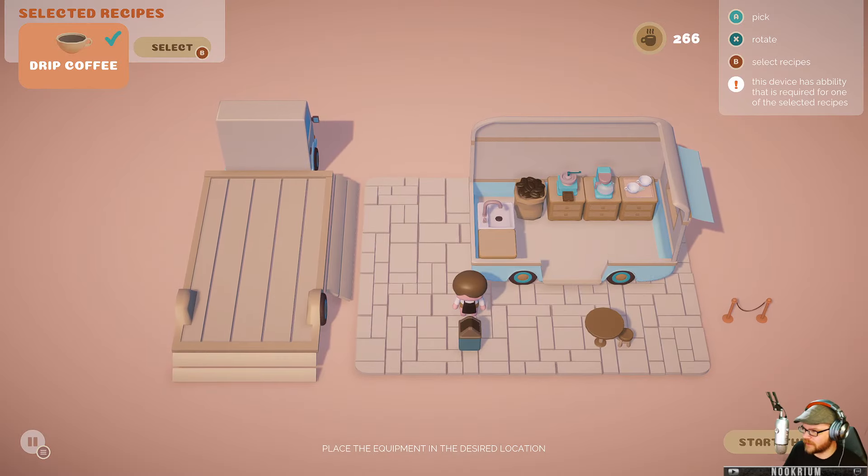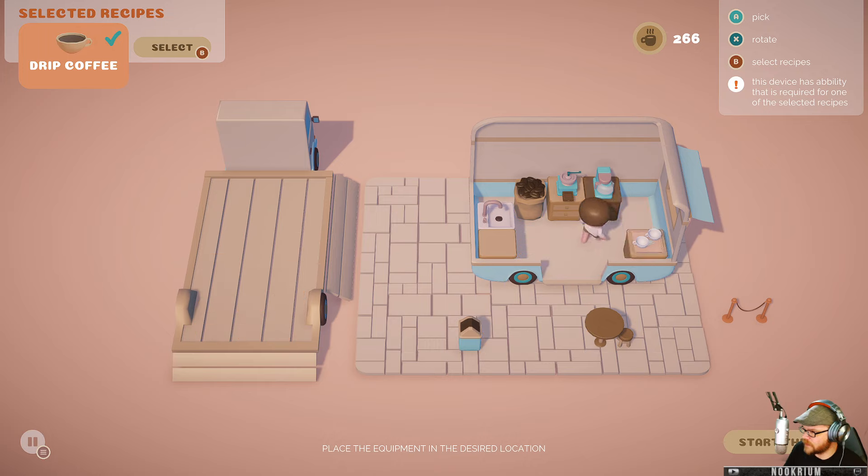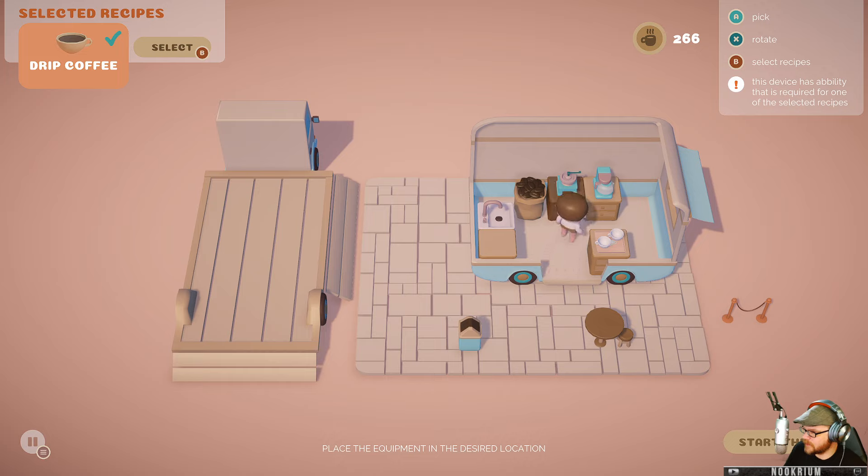I feel like I'm doing the same thing over and over again with no changes. There's not really any reason to change anything. Maybe I could do a little bit of rearranging — there's no reason for me to go running around too much. What if we do like that? Is that going to get me on my way? I can make it even more optimized. I wish I could have another chair.